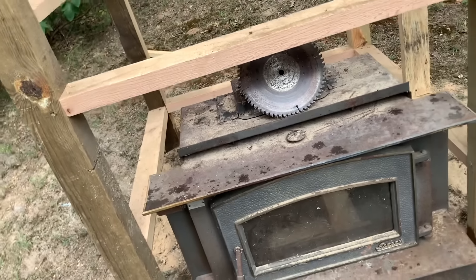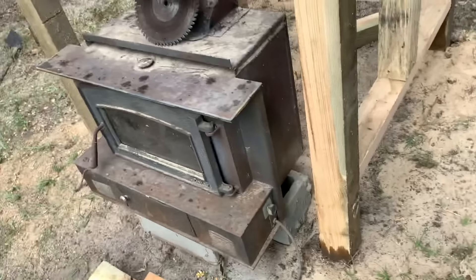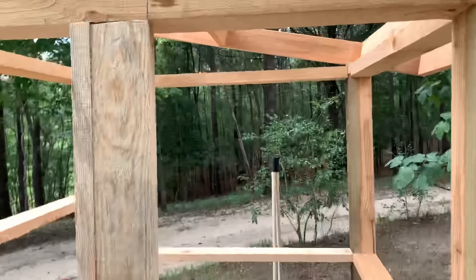I'm just trying to get it to a temperature to smoke sausage or whatever, which is going to be around 200 degrees. So we're not going to ignite anything. Anyway, it's looking pretty good so far. Just got to get the metal on the outside and get some durarock.